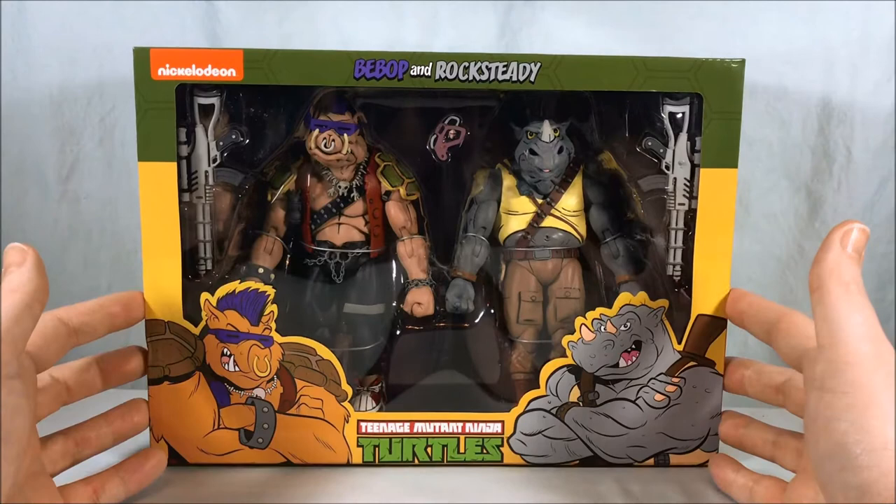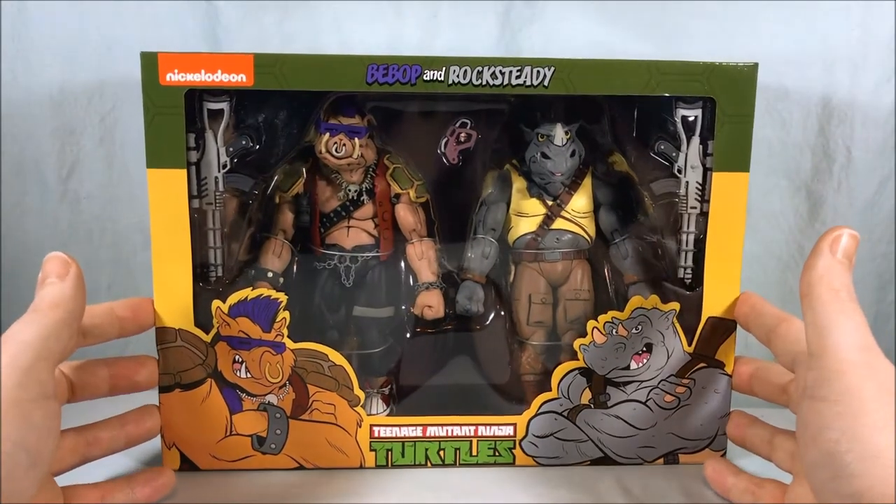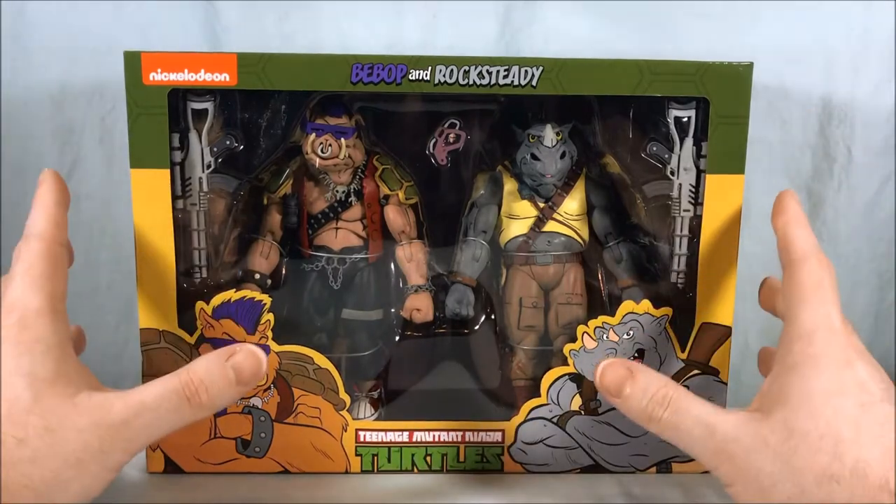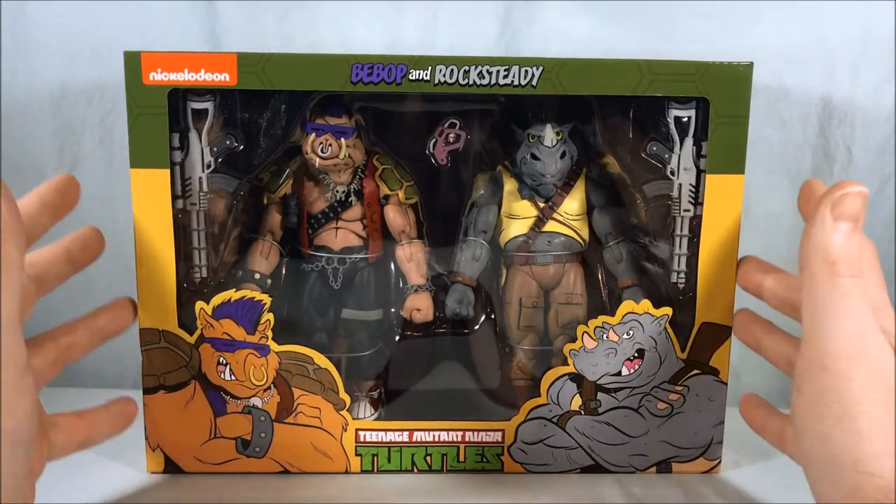Hello fellow collectors and welcome to Long's Toys. Today we are taking a look at the Bebop and Rock Steady two-pack from NECA Toys. These are done in the animation style and these two-packs are exclusive to Target.